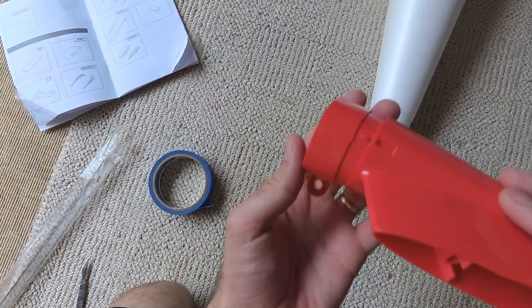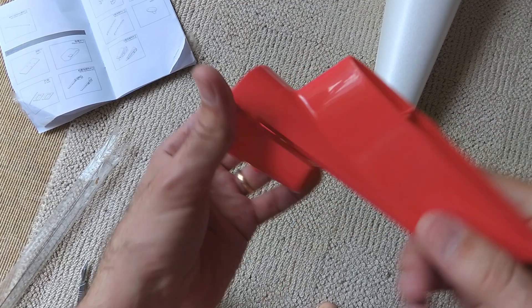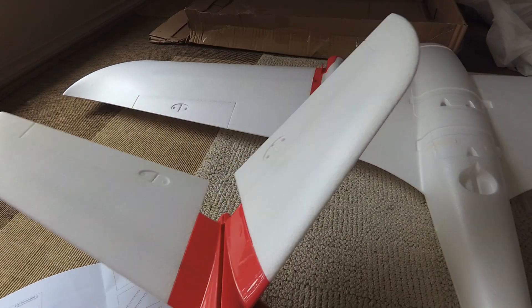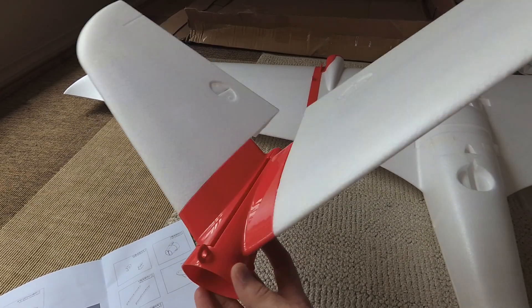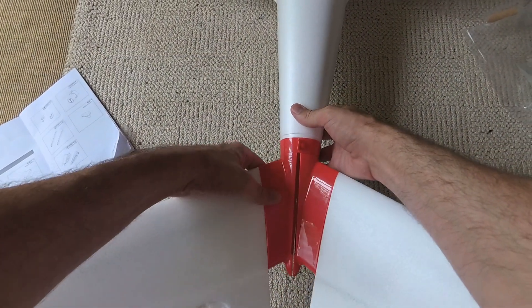The tail design on this plane is really fantastic. It's possible to assemble the plane and still have the tail sections removable. The foam of the tail feathers glues into the plastic joiner pieces, and then the joiner pieces click onto the central cone-shaped piece which then joins the fuselage.